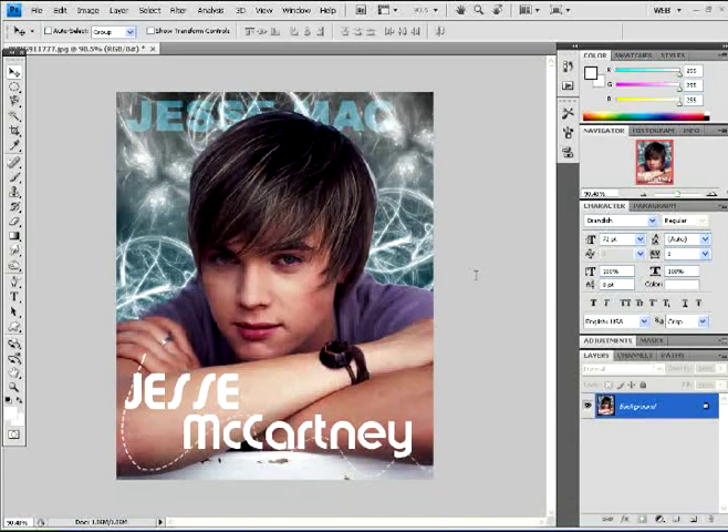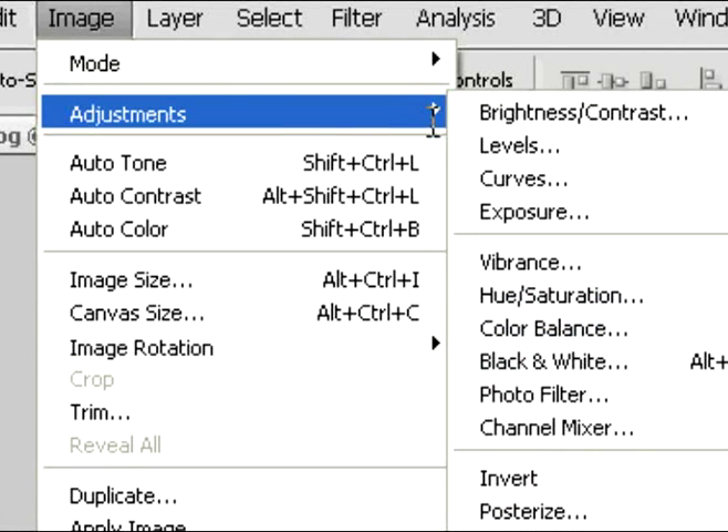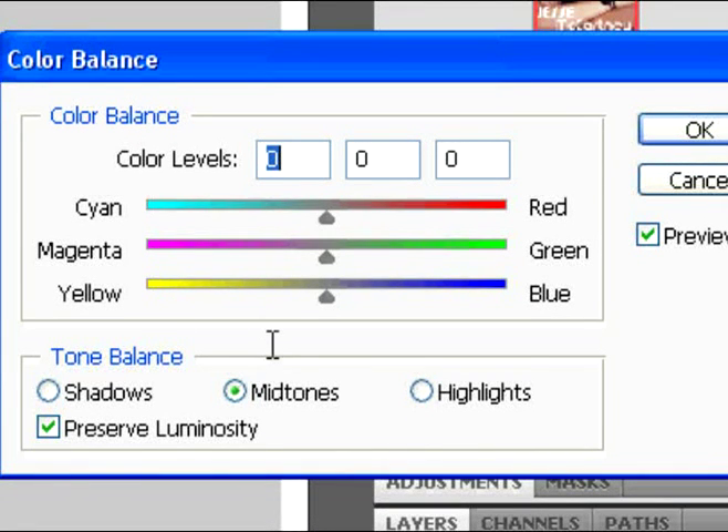Pretty cool, huh? I think it's awesome already. Now go back into Image and Adjustments and click on Color Balance again. But this time we're going to work with the highlights. Type in the numbers as shown and you should get a good outcome — zero, plus 14, and zero are the numbers. Click OK and you will have something like this.